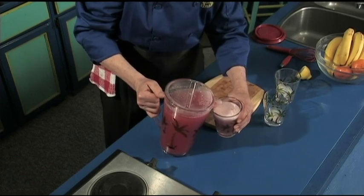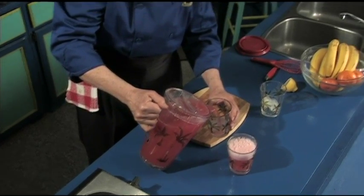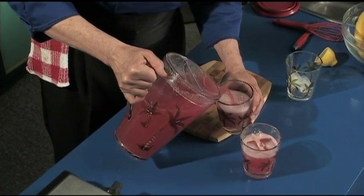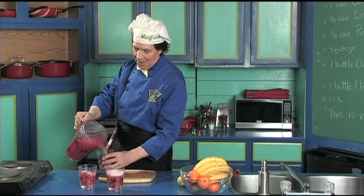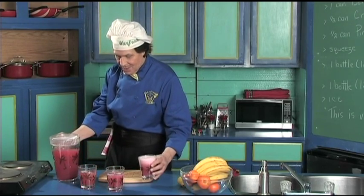There's one glass poured. That one's for the camera girl. And there we are — that's for the tech guy. And this one is for Manfred. You cannot beat the flavor — there it is!